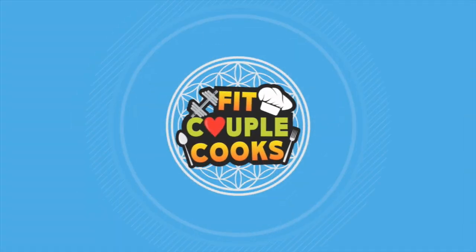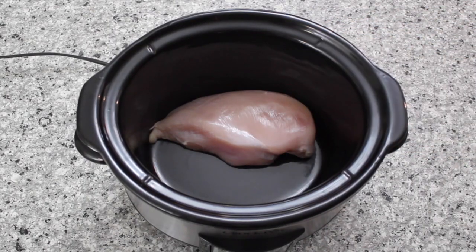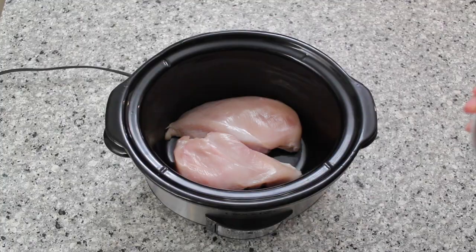Let's get started. Here we have 600 grams of chicken breast, or about 1.3 pounds. We're going to put it in whole, but we're going to shred it later. Easy as that, guys. Salt and pepper.